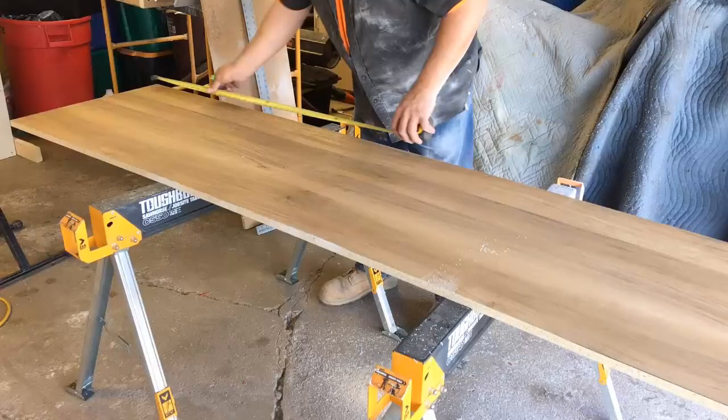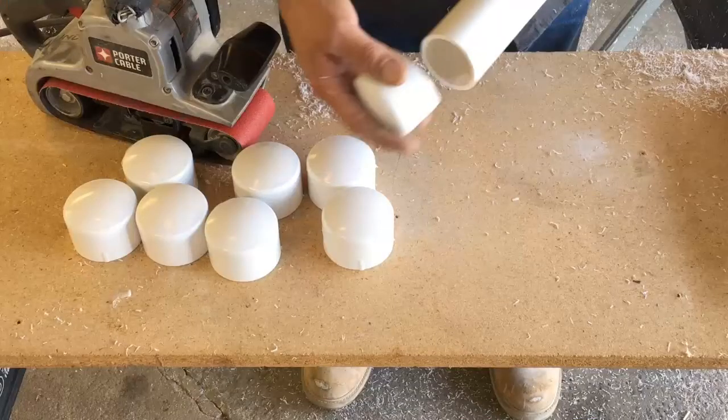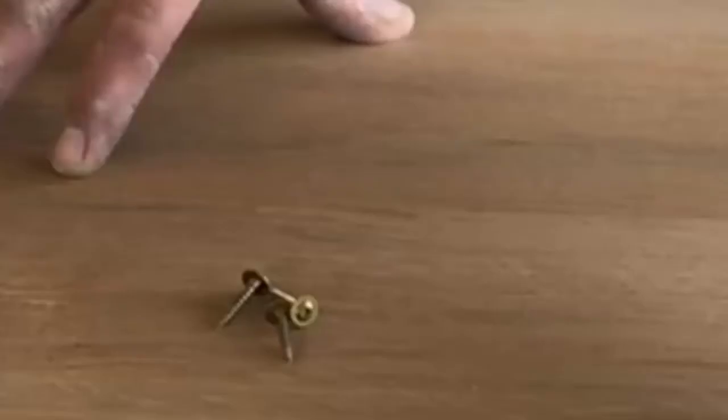Some items you will need are a piece of shelving — these come in several different colors, widths, and lengths, so choose these to the size of your project. You'll also need a length of 2-inch PVC pipe, 2-inch PVC end caps, and a box of 1-inch to 3/4-inch cabinet screws.